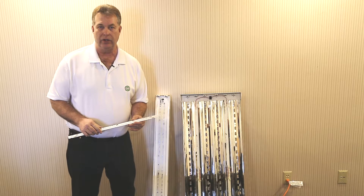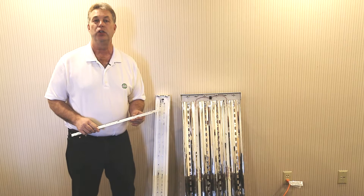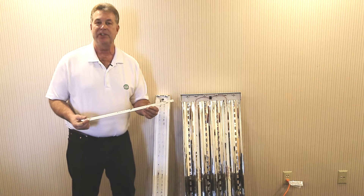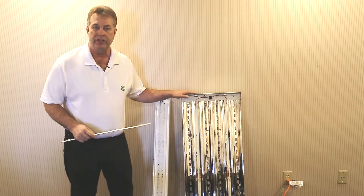Hi, this is Dave from New Tech Energy Solutions. Today we'd like to introduce you to our new LED super strips. These strips have been specifically designed to retrofit your existing fluorescent fixtures.